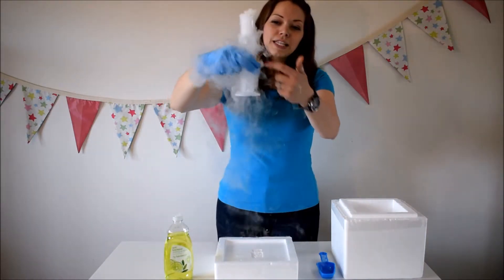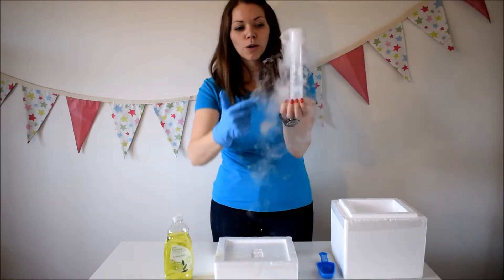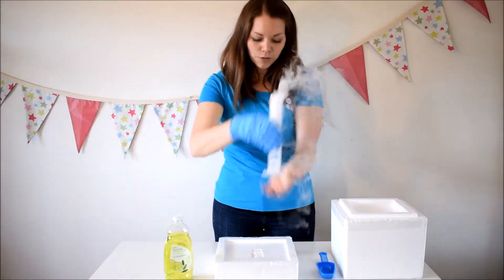I like to hold it up so the kids can see just how bubbly it gets, and if you've got a clear cylinder like this it's just ideal for them to be able to see what's going on. The dry ice is at the bottom and it's just creating all these bubbles filled with the smoke that's coming out of the top.